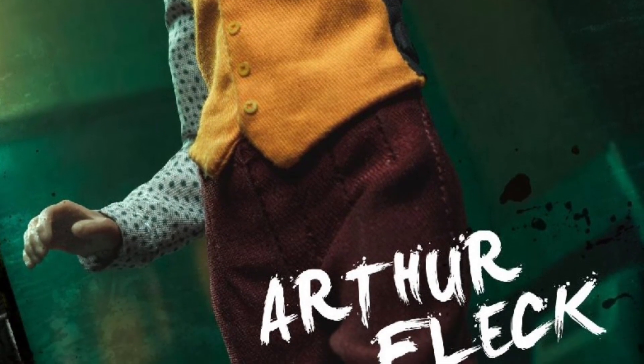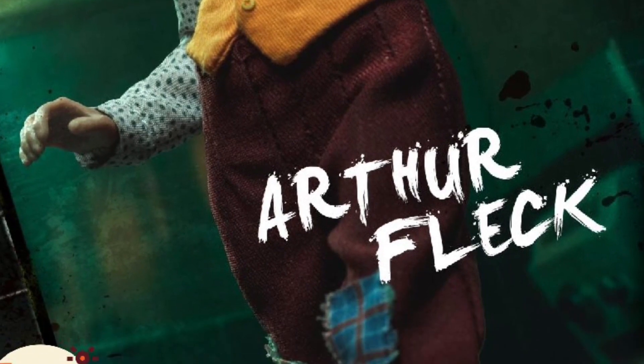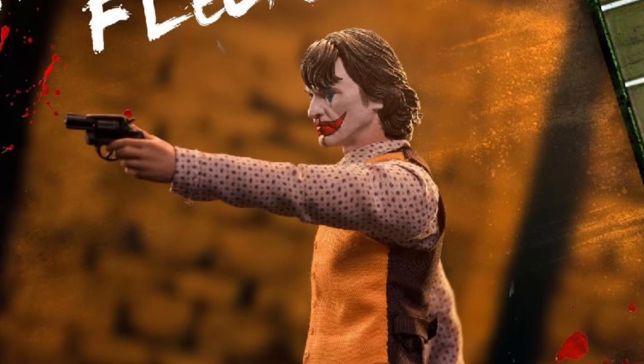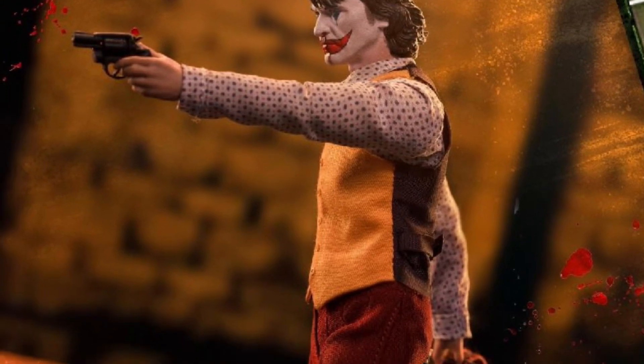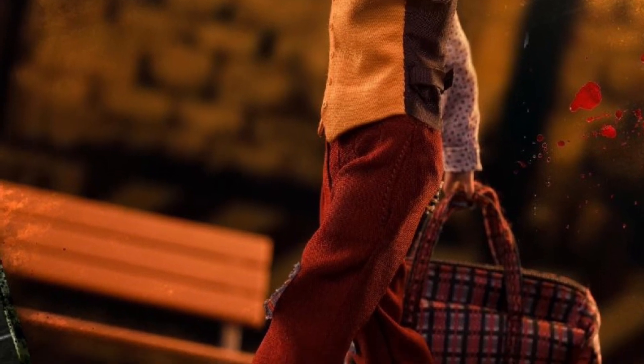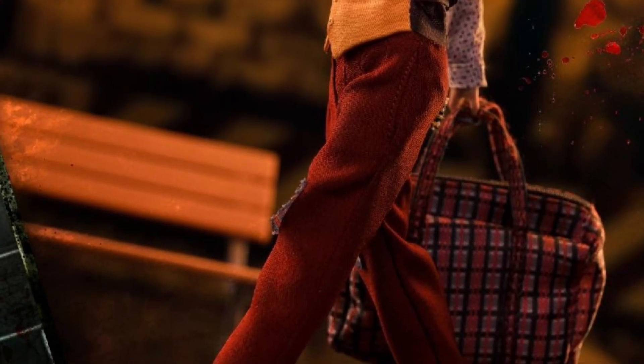I've heard mixed results with the Patriot Studios Joker. Some have raved about it, some people were like there are issues in terms of the articulation, cheap figure quality. Some people are like, no, it's good figure quality. Big debate going on with that. But it all depends on the user.